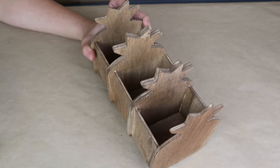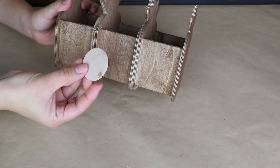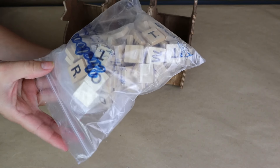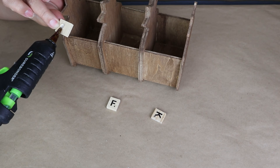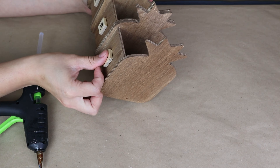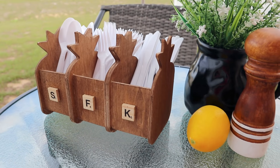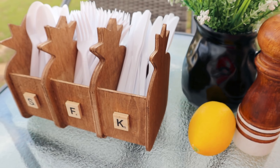I decided to use these pineapple containers to organize the plastic spoons and knives that I use when I have parties or go outside for a barbecue. You can identify each one by making a small label — I decided to use some Scrabble letters that I got from Amazon. I add the first letter on each pineapple container and then I just organize my utensils and put them where they go. You can also add another pineapple to put straws. I think it's so perfect when you have a party to keep your utensils organized in a cute way.